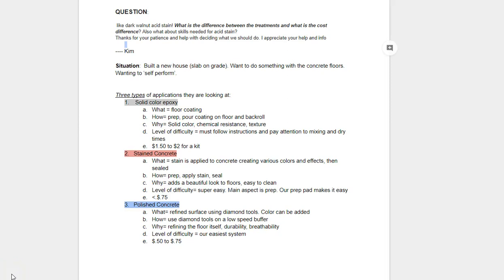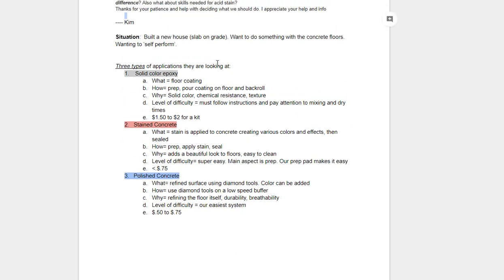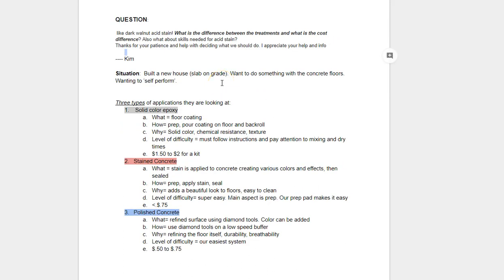Hi, Chad with Concrete Floor Supply here. I want to talk about a question we had from one of our customers. The situation is a house slab on grade and they want to do something with their concrete floors. It's a brand new home and they like the dark walnut stain. The main questions are: what is the difference between the treatments, what is the cost difference, and what skills are needed because they want to self-perform. They were initially looking at epoxy treatments and then started seeing stained concrete, so we're going to address all three options.